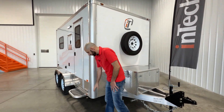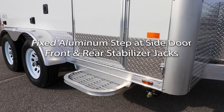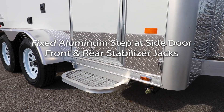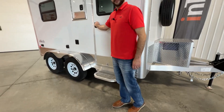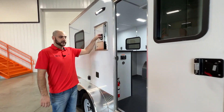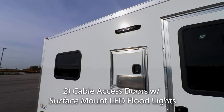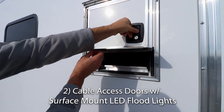As we make our way to the side of the trailer, you have standard four-post stabilizing jacks on all four corners, and a non-slip step for your side entry door. A great feature of Intec is our cable doors. Exterior lights are mounted over each cable access door, and when we go to the rear you're going to see that rear door as well.